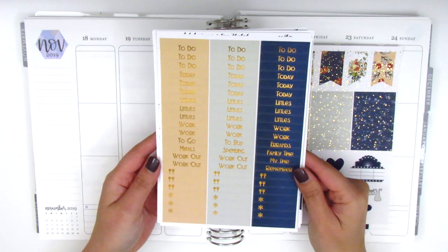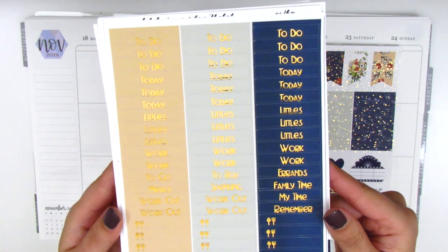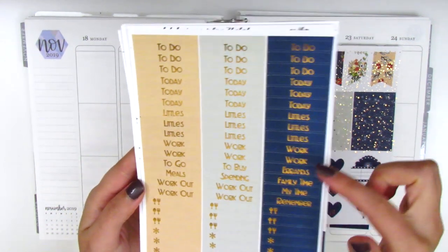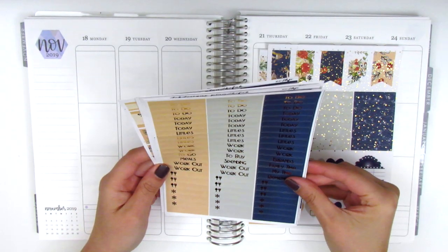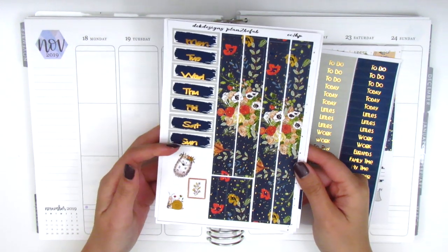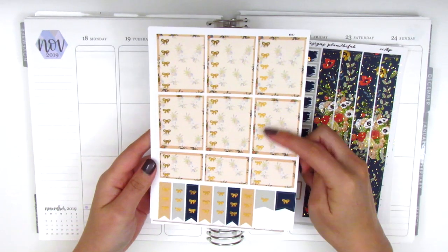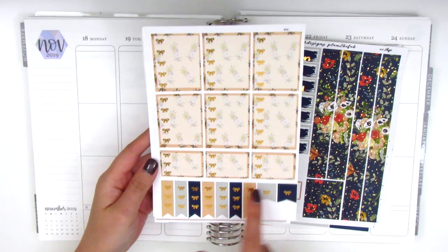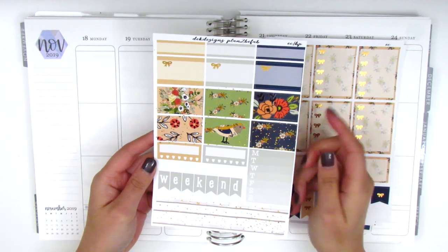Here we have all the headers and the little things, but unfortunately they were printed and cut a little bit off, so the text is closer to the bottom of the header instead of centered. On this page we have the bottom washi sheet and date covers with a couple pieces of deco. Here we have the full box checklist, little bows, check flags, and the last page has some half boxes and pattern boxes.